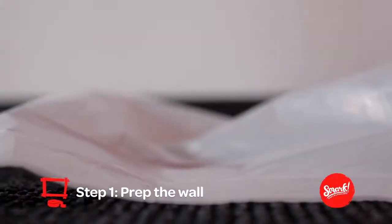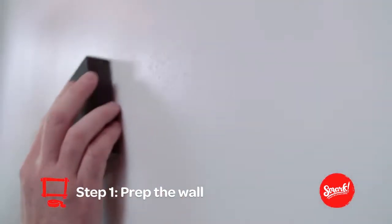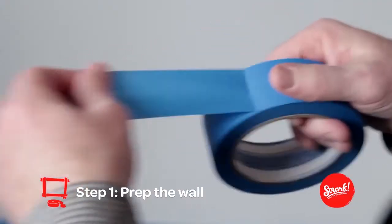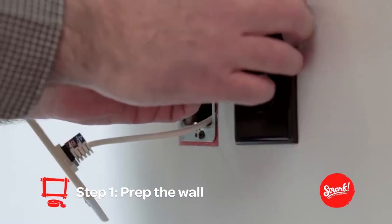Prep is easy. First, make sure your wall is in good condition and make any repairs. Then sand it and wipe it down. Now it's time to paint. And don't forget to take off your outlet covers and switch plates.